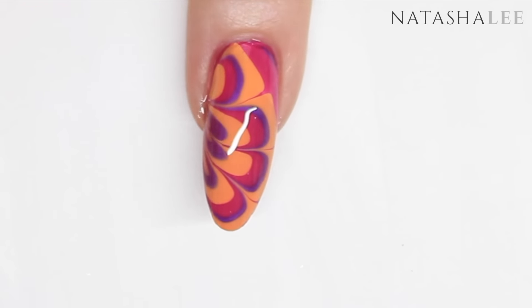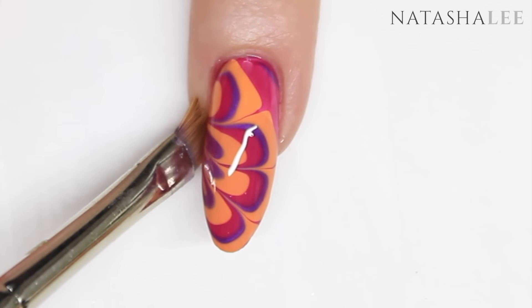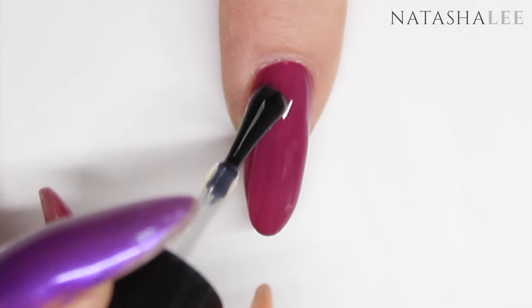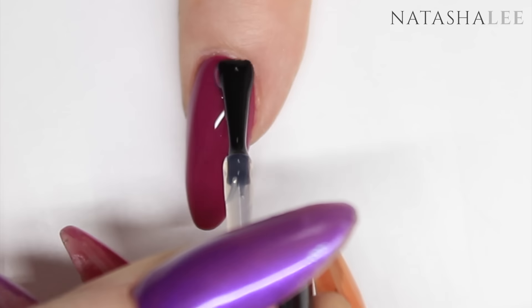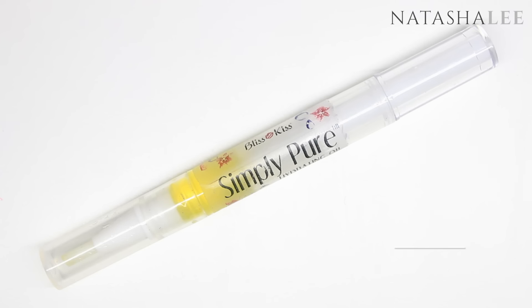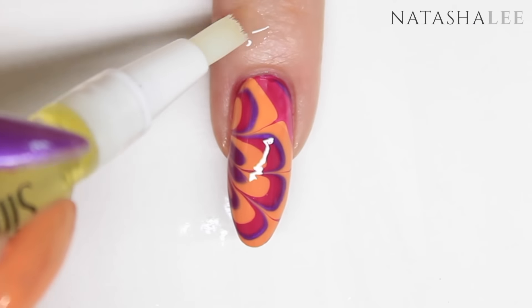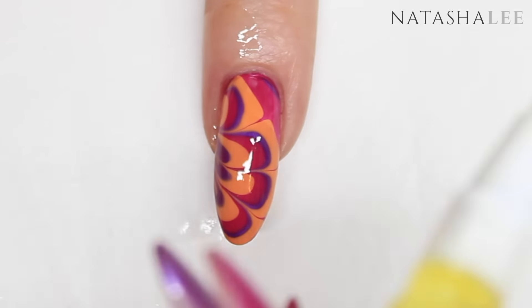If by doing that you flood any of the top coat onto the skin, don't worry — just clean it up with a brush dipped in nail polish remover or acetone. Once all the top coat is dry, it's time to apply your cuticle oil. I'm using Simply Pure — just apply it on the skin around the nails and then gently massage in.